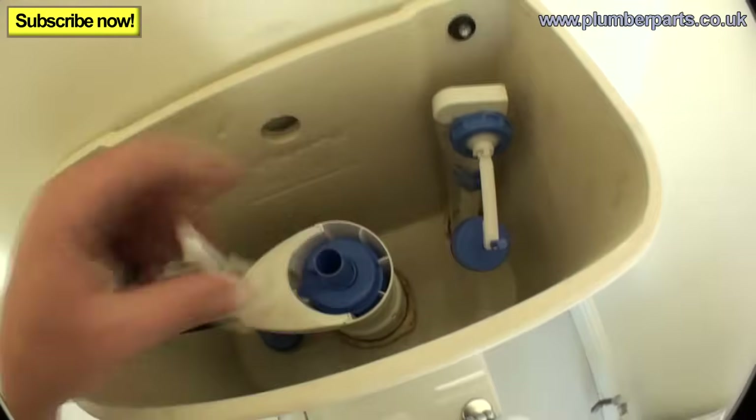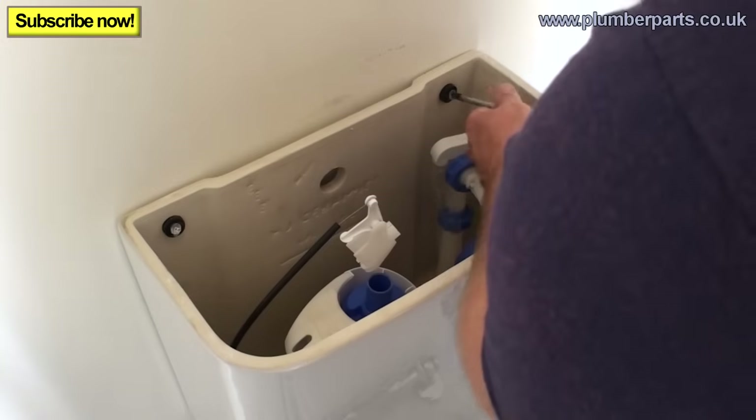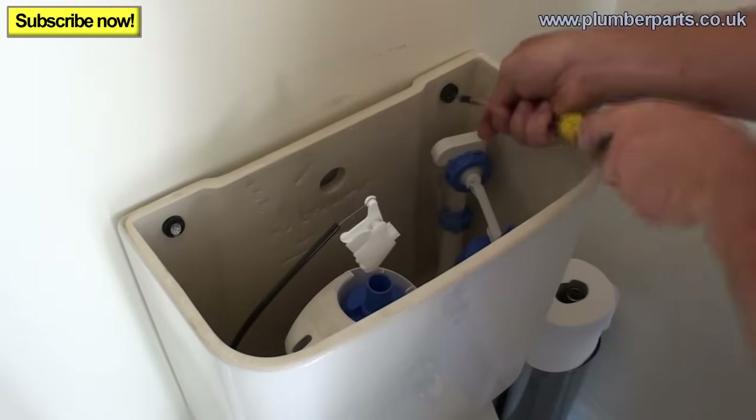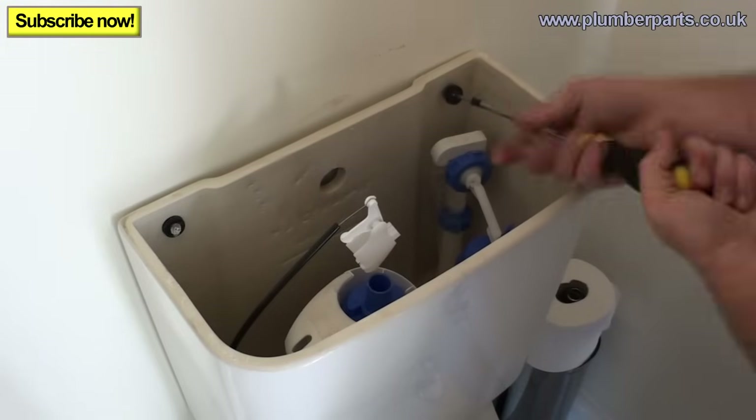Now we're ready to change. The next bit: take these two screws out here, and then these two wing nuts underneath — here and here. Also remove your cold water feed. Once you remove these, just put them to one side. You're going to need them in a minute.